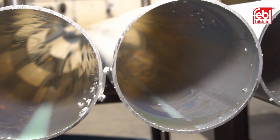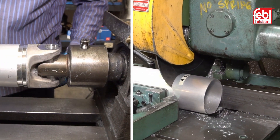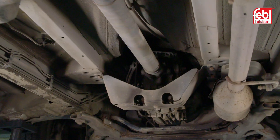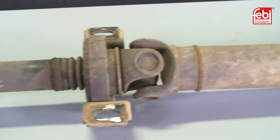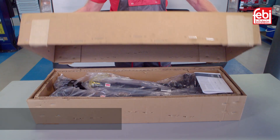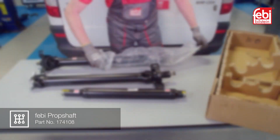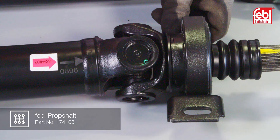Phoebe's range of completely new replacement prop shafts provide the advantage of replacing the complete shaft instead of repairing it, reducing the amount of time the vehicle is off the road. The original example prop shaft shown in this video has no serviceable parts, so it is therefore unrepairable. The Phoebe solution is to divide this long prop shaft into three separate pieces, which can be stored and transported easily in a smaller box, which also includes serviceable universal joints.